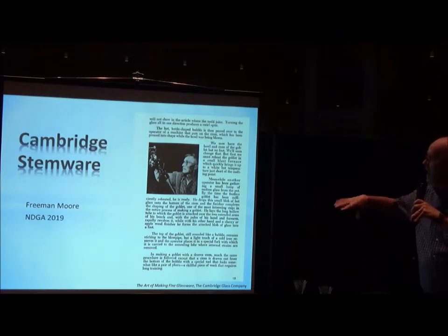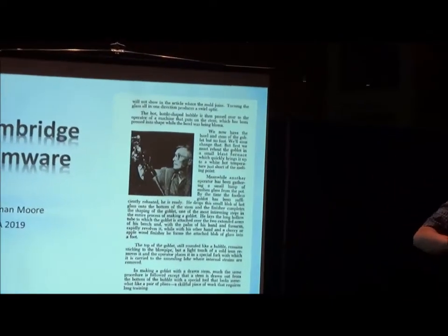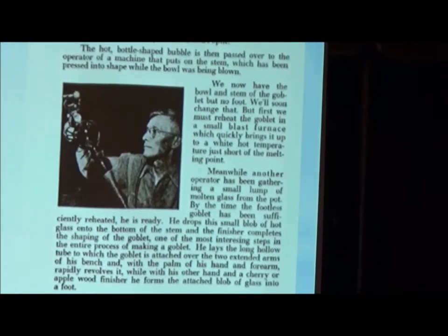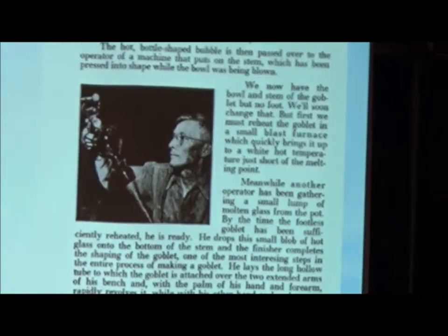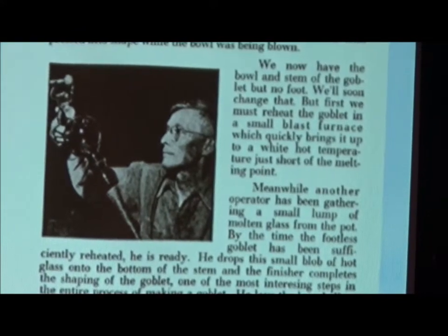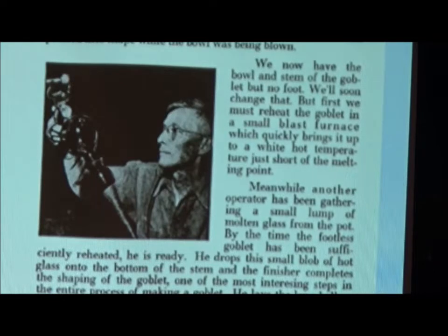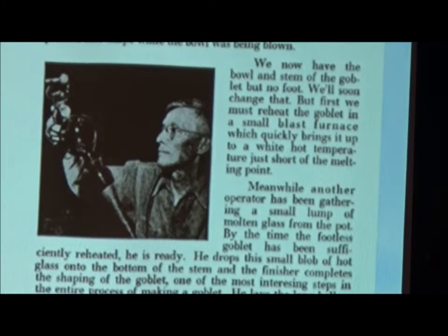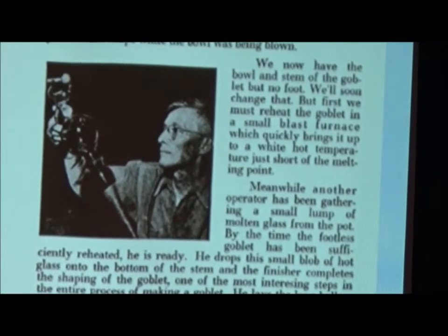It's fine print. It talks about actually making a goblet. A hot bottle-shaped bubble is then passed over to the operator of the machine that puts on the stem. So the first part puts on a stem — you've got a bowl, you put on a stem which has been pressed into shape while the bowl has been blown. We now have the bowl and stem of the goblet, but no foot. So the first quiz is: how many pieces are there to a goblet? It should be three pieces — the bowl, the stem, and the foot.